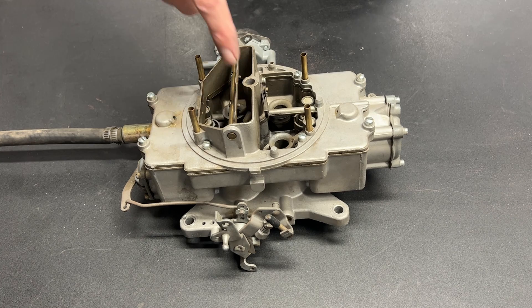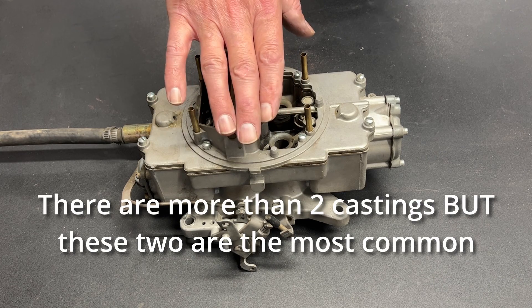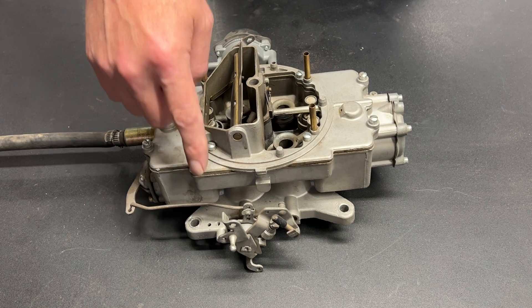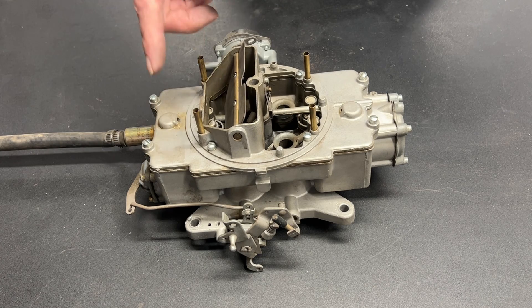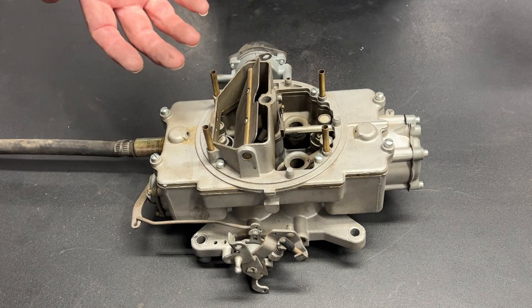Greetings fellow DIYer and welcome to my video. This is an Autolite 4100, arguably one of the best carburetors that ever came from the factory. Ford guys are putting these on all kinds of carbureted engines. There are two main castings: ones stamped on the side that say 1.12, and ones that say 1.08. The 1.12 carburetors are almost always for a big block, and the 1.08 carburetors are small block carburetors. Those numbers stand for the size of the openings in the venturi — you want a smaller venturi for a smaller engine.